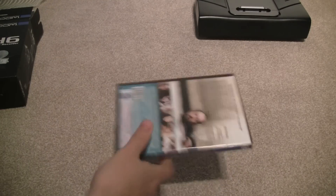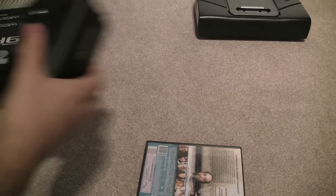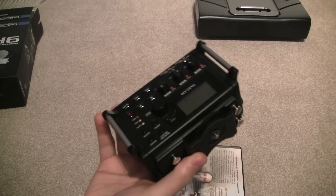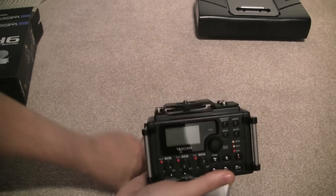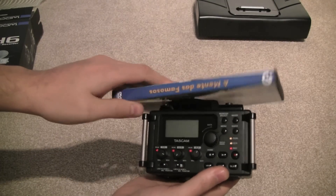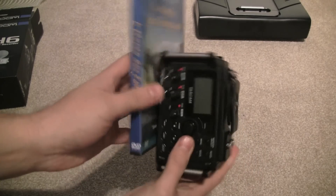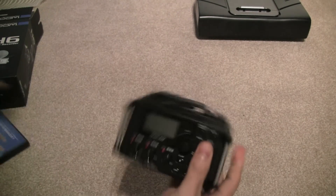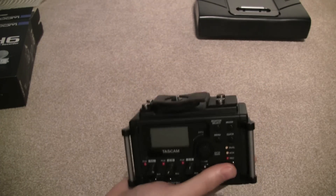As for the device itself, just for comparison's sake, here's a DVD so people can get an idea of the size. A lot of people think — and I thought myself — that it would be a lot bigger than it actually is. So you can see it fits in the palm of your hand, and it has a bit of weight to it.